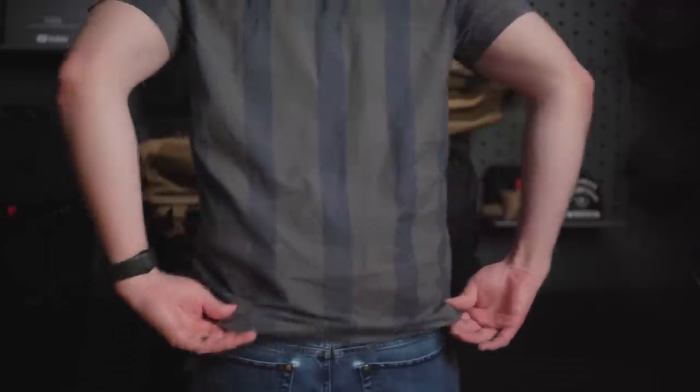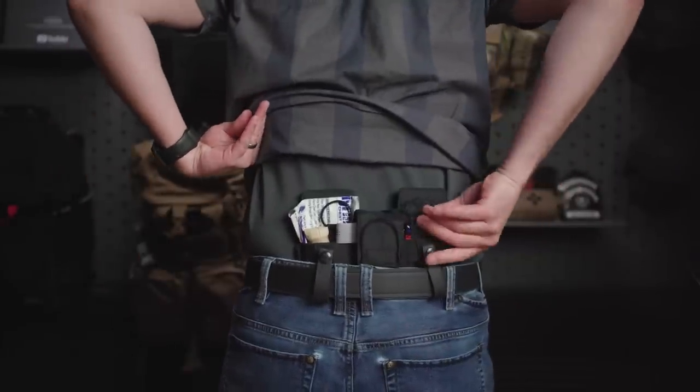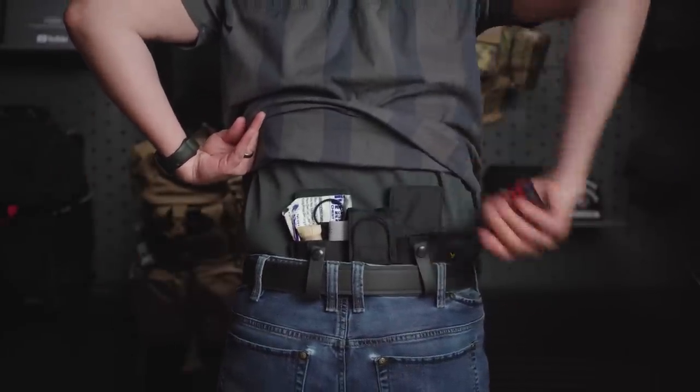Your third on-body option — and I don't actually have the kit here — is going to be an in-the-waistband carry. Now, if you're carrying a firearm along with that, you're going to go up probably three waist sizes. It's going to start looking kind of weird if you have a firearm, extra mag, and then an in-the-waistband medical kit, but that is another option for you.